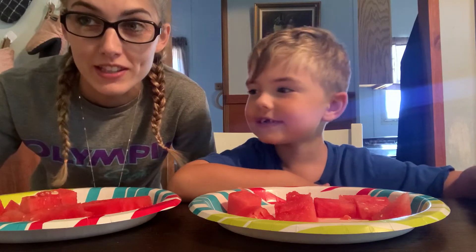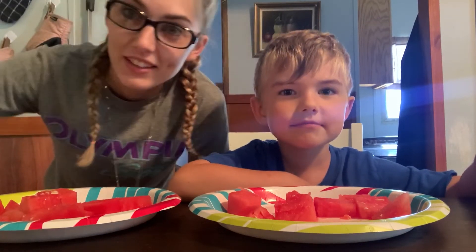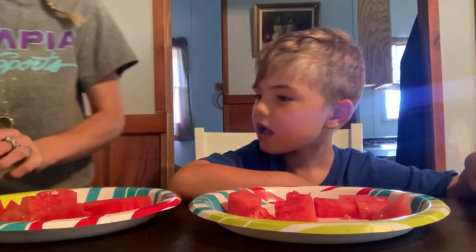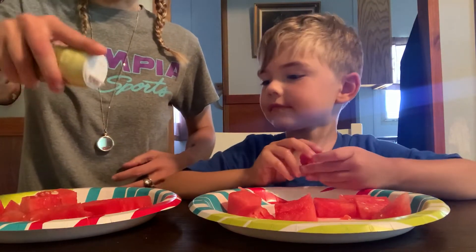Hi YouTube! We're gonna try watermelon with sugar and salt because I guess people eat it that way. So here's some sugar — dip yours in. And I'm gonna sprinkle some salt on mine.